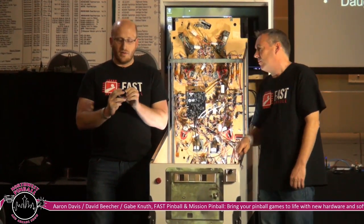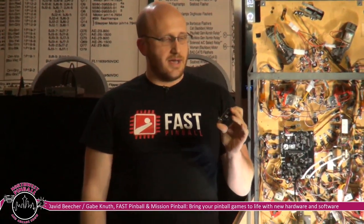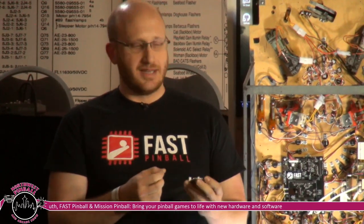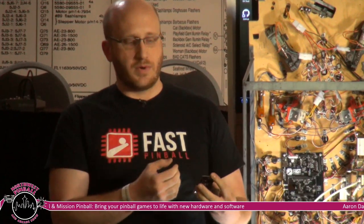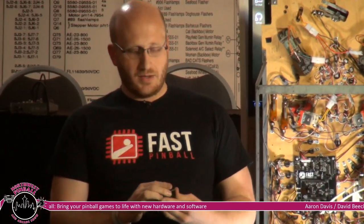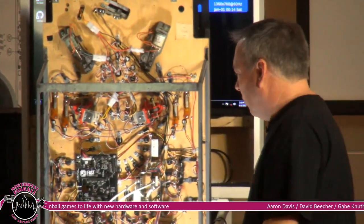This example here is a servo motor controller that can currently control six different servo motors. It literally just had its finishing touches put on in the last couple of days. It's a great example of what you can do with our protocol engine when you're not bound by how you actually integrate it within everything else.